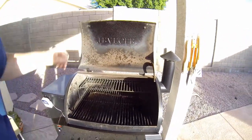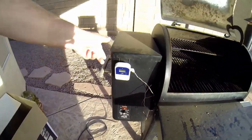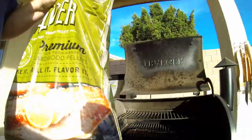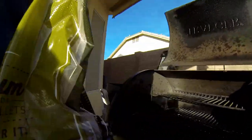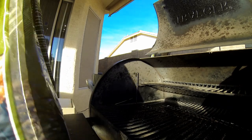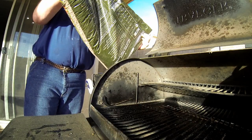Now it's time to fire up the Traeger. Open the lid, turn it on to start, and let her get going. I am going to add pellets — I am cooking today with alder, which is my favorite. I love alder. We're going to fill up the hopper all the way and we'll be ready to go.